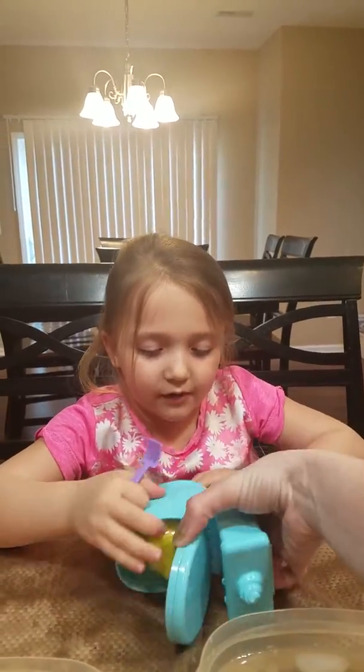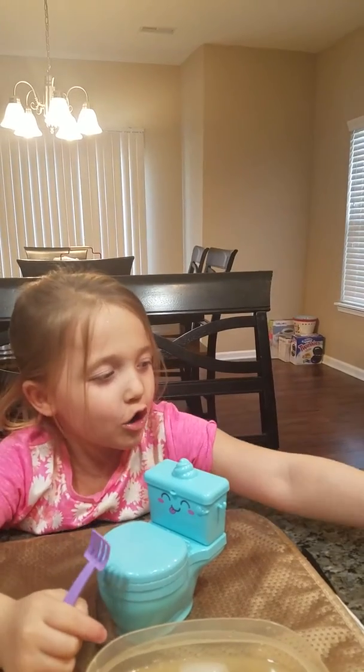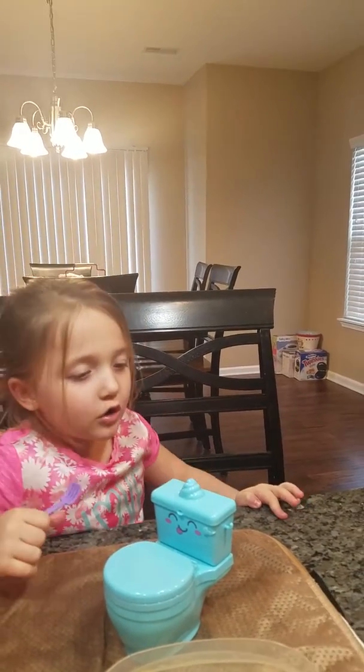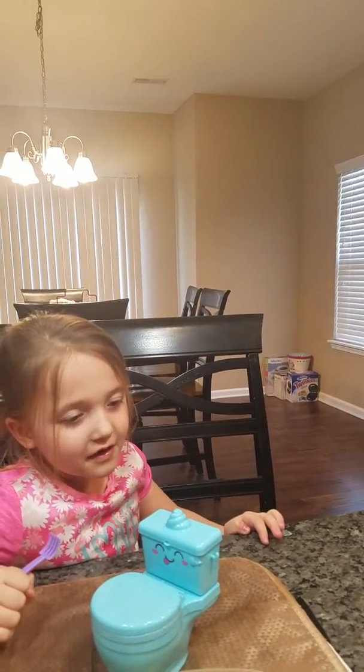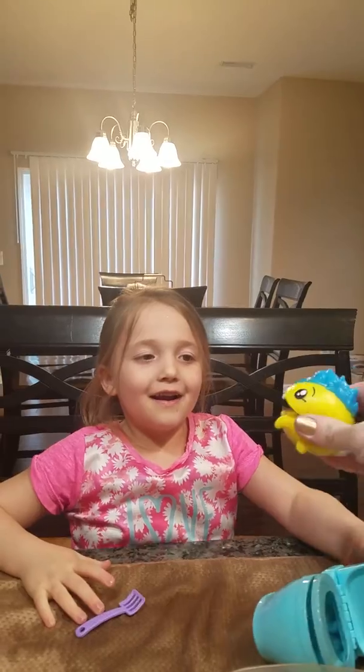I can barely see. Oh, it is! He's very interesting and he's super squishy. He looks like a monster. Is he squishy? Oh, he makes a funny sound — listen. He's got teeth.